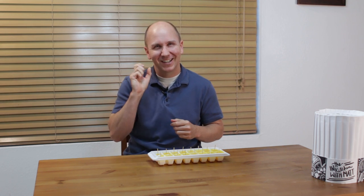Our ice cube tray popsicles are done, that turned out amazing, really easy to do. If I can do it, you can do it — go out there and make your own.